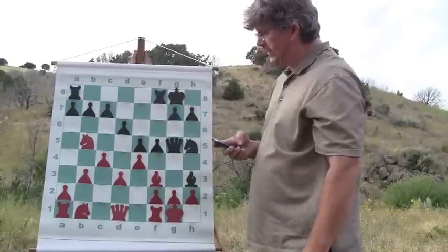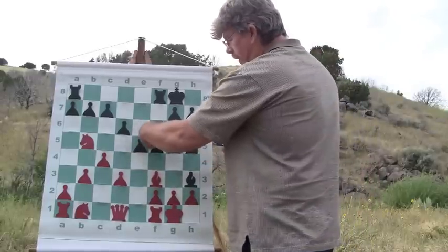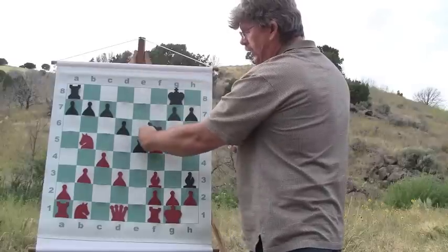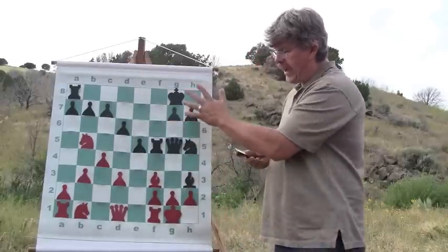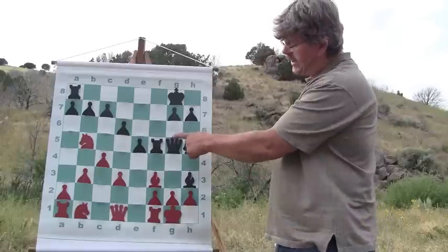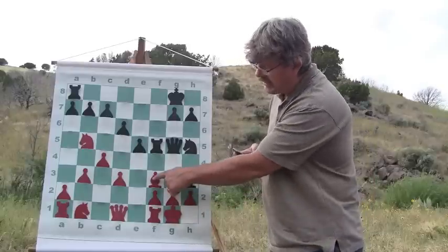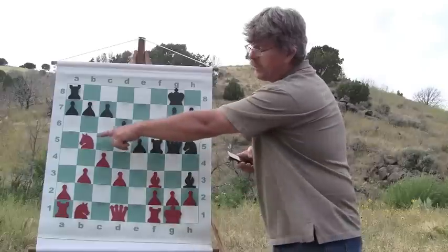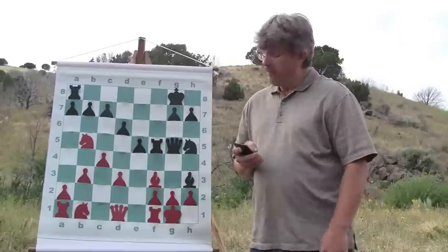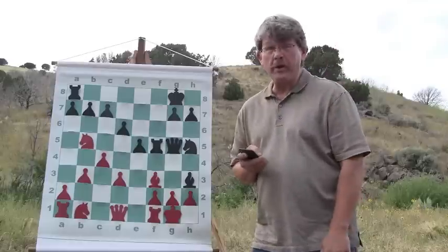I press my f pawn to f5, going into the center. He takes the pawn with his pawn. I bring my rook to take his pawn, and now look at my position. I have a rook, a queen, a knight, and a bishop bearing down very hard against his king. He has one bishop protecting the pawn and one knight doing nothing. My development is superior, my position is superior at this point — but those are temporary advantages.